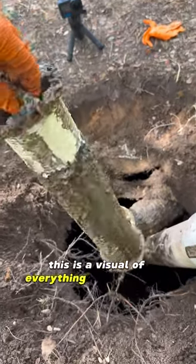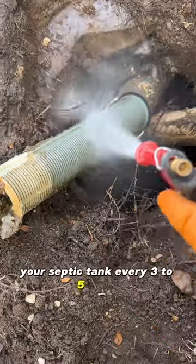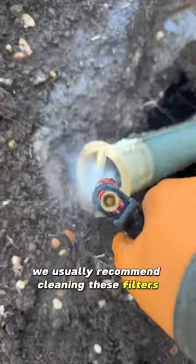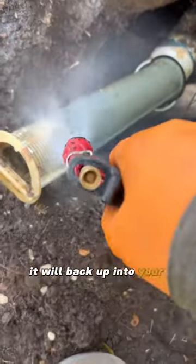This is a visual of everything that's making its way out into the drain field if you don't pump out your septic tank every three to five years. We usually recommend cleaning these filters twice a year, because when it builds up to this point, it will back up into your home.